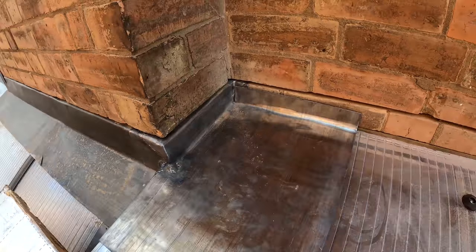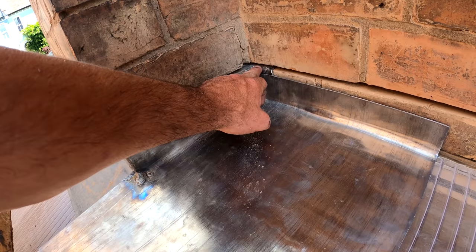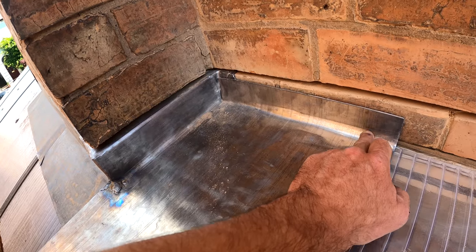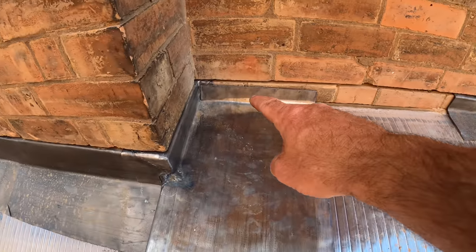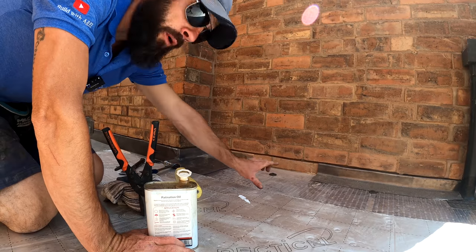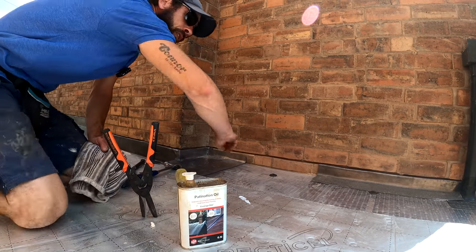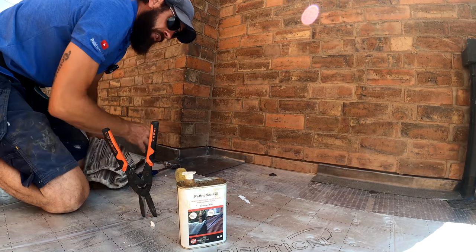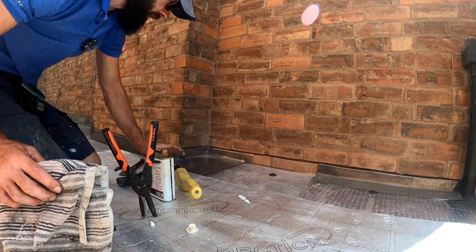All we've got to do is put our lead cover flashing to go into here now. Before we put that next piece of lead in there, we've got to get some patination on. I've already done the rest of the lead the other day — we haven't done this piece yet. So before I put that piece on, I'm going to quickly patinate this. I've already done it underneath.